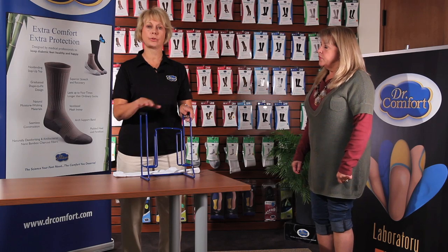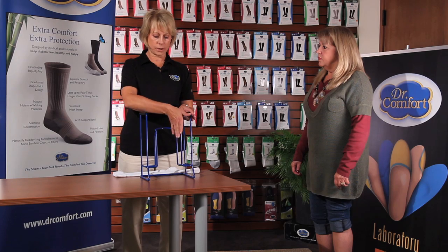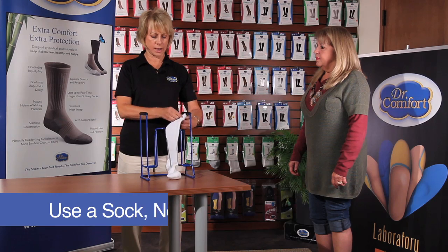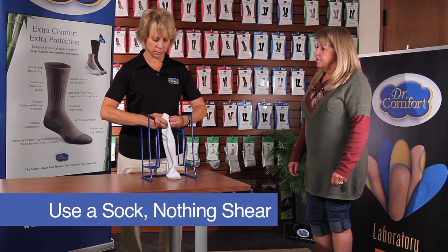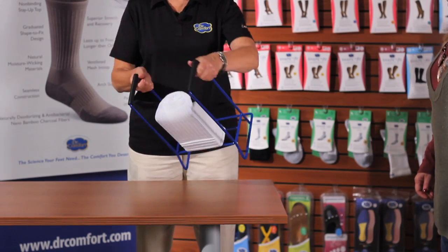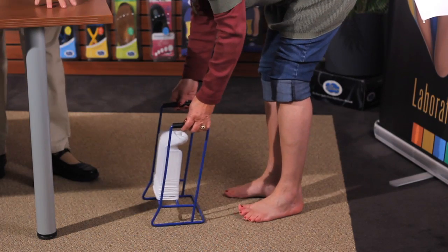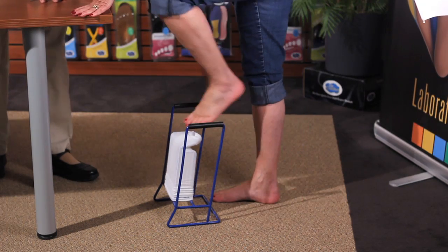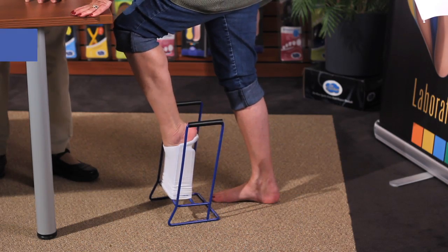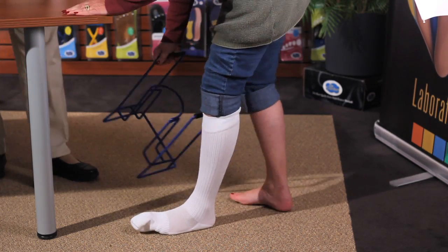Another way to don a stocking is using the metal stocking doner that Dr. Comfort Shape-to-Fit makes. It is a little bit more sturdy. You want to keep the cloth part toward the body and use a sock — it is a lot easier to don using a sock versus something sheer. You push the sock down until you make a nice heel pocket. Then if someone can't sit or bend due to hip or knee problems, you set that there for the patient. Make sure they have a table or something sturdy to balance on. Point the toe, step down into it, and pull up with the handles. Sometimes it needs readjustment.